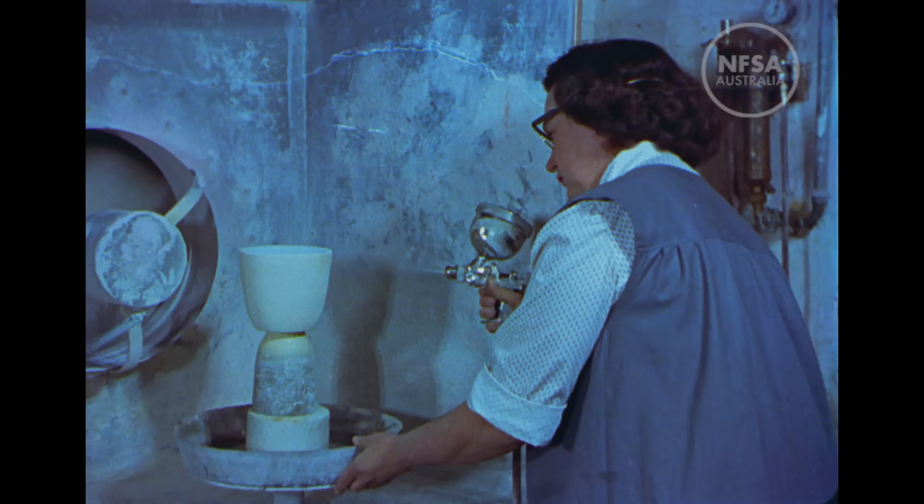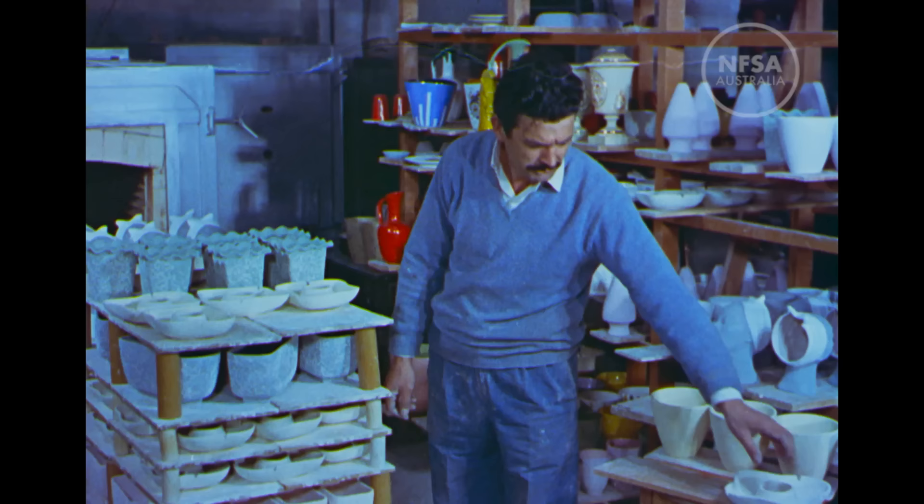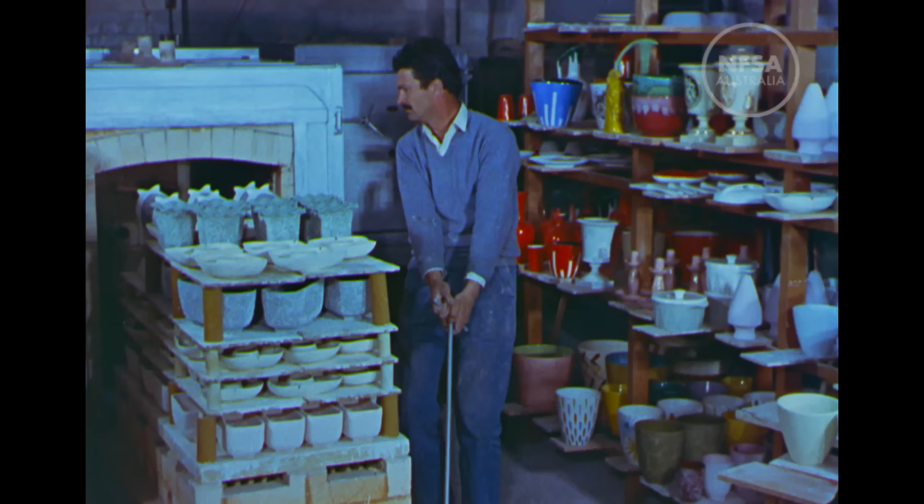After decoration, the pieces are sprayed with glaze to produce a hard, wear-resistant finish. A routine check, and now a batch is made ready for final firing. Each piece is kept separate from its neighbour to prevent adhesion under the intense heat of the oven.